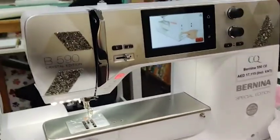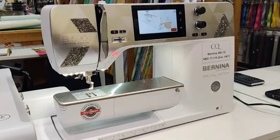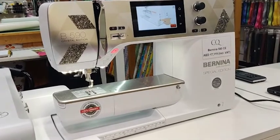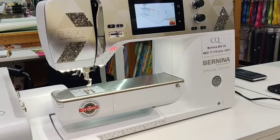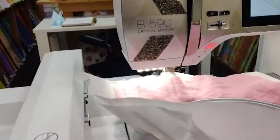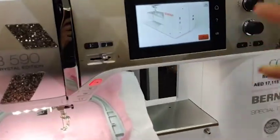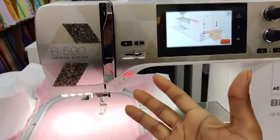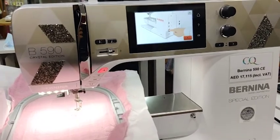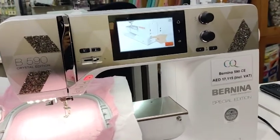Look at this beautiful machine I'm going to be embroidering on today. I want to mention that the date we're filming this, there is a discount on Berninas running until the 5th of May 2022 — if you're based in the UAE, Kuwait, Oman, or Bahrain, take advantage of it. I really love the 590; it's one of the best machines for sewing and embroidery, a perfect size with stellar features. I'll put a link to the 590 unboxing below.